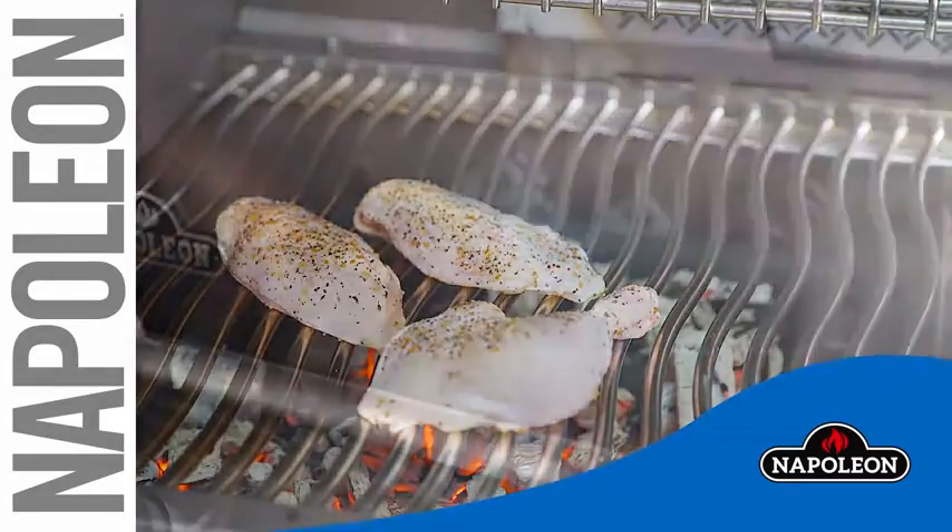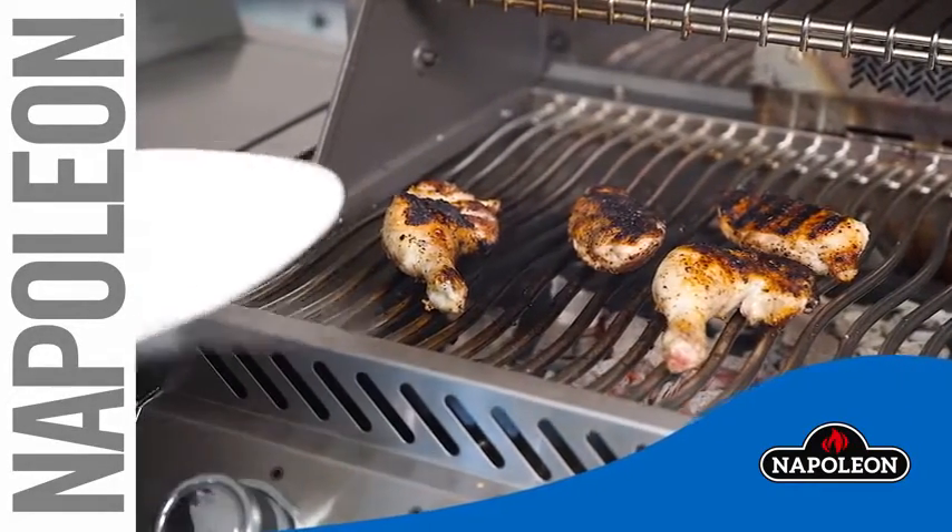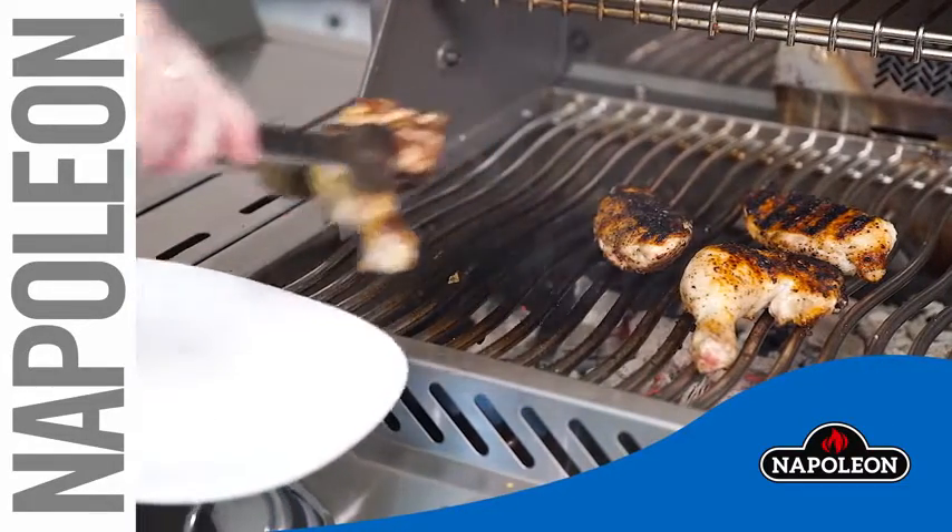Once you have finished grilling, do not remove the tray until the charcoal has completely cooled. Happy grilling!